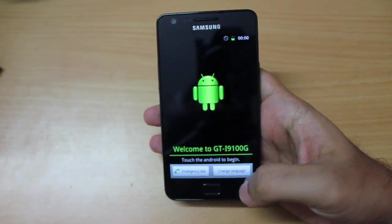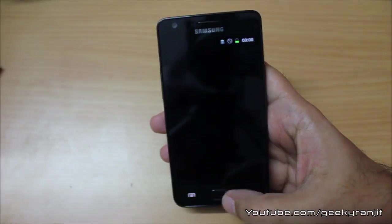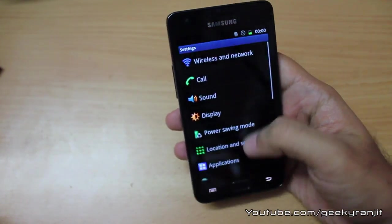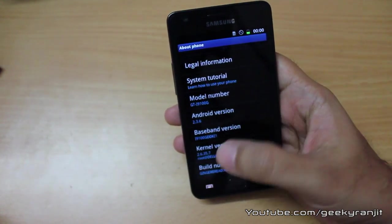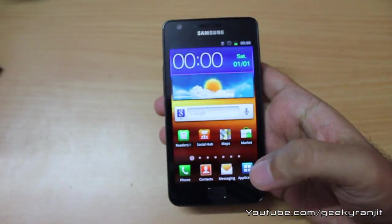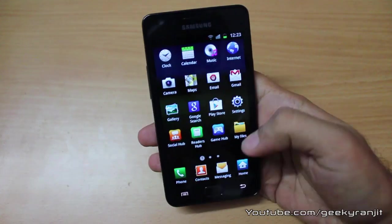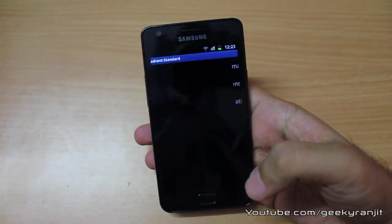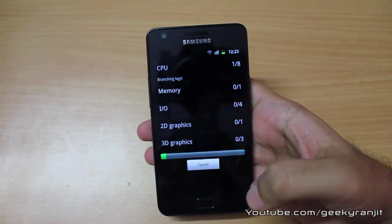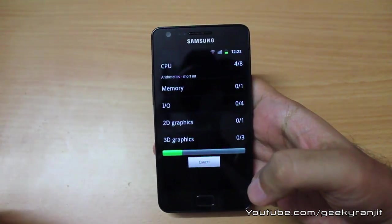I'm going to skip the setup and go straight to 'About Phone' so we can see the details. It comes preloaded with Android 2.3.6 and here the model number confirms it is the i9100G. I've downloaded three benchmarking apps and we're going to run them so you have an idea of the performance. I don't have the original Galaxy S2 here, but I'll post the scores so you can compare the G version against the original.